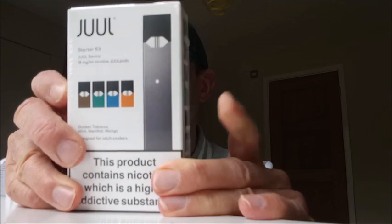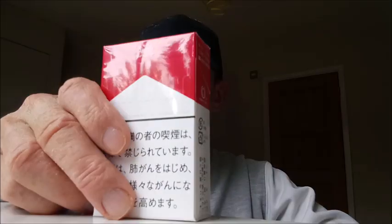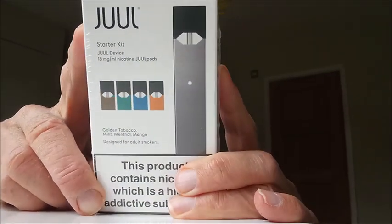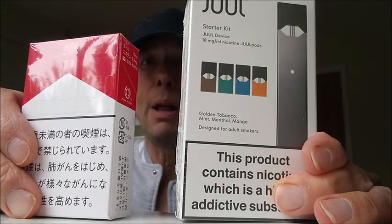Nicotine lovers! Nicotine Hack here, back with another nicotine-drenched review. Today I'd like to have a look at the Marlborough red cigarette and compare it to the Juul vaping device. I was thinking to myself, what's the most famous cigarette in the entire world? I think you'll agree it is Marlborough red. And then I thought, what's the most famous vaping device in the world? I'm assuming it's Juul. So I thought it'd be quite interesting to do a head-to-head and establish which is the better of the two products.